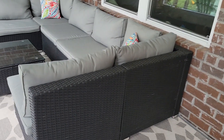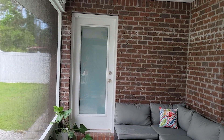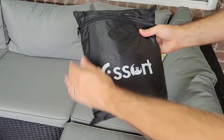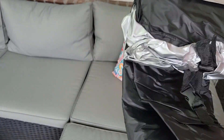Our new patio sectional is under cover in our lanai, but even with a screen, our old furniture still got stained from pollen, dust from mowing, and when it rained hard. So for our new set, we got this large 124 inch by 63 inch cover to protect from water, dust, and other debris which could cause mildew and mold.